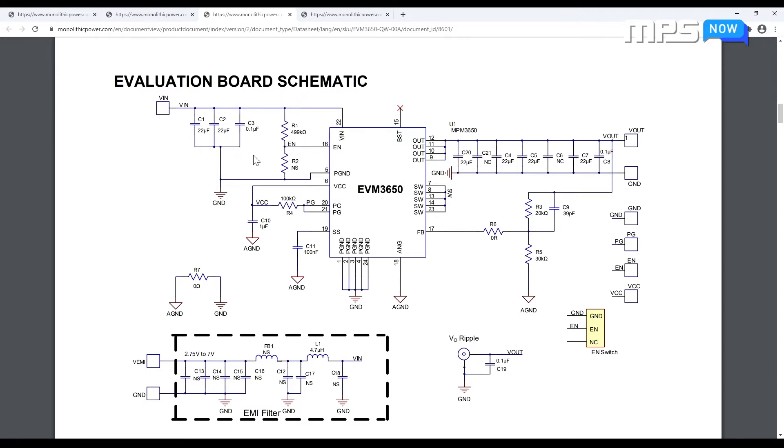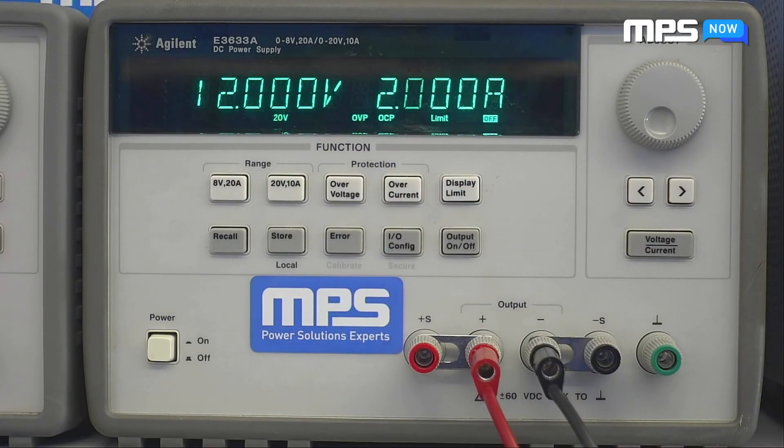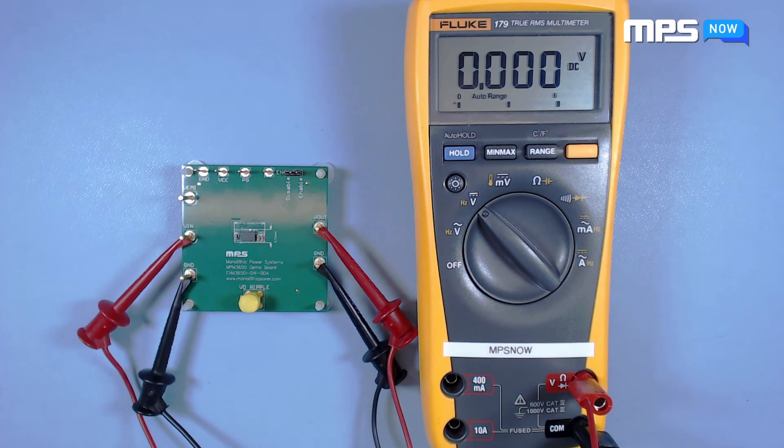For more detail, the full datasheets for the module and evaluation board are available on our website. For today's demo, we'll be using an input voltage of 12 volts and an input current limit of 2 amps to produce the default 1V output voltage. Make the appropriate connections to your board, then turn on your supply.